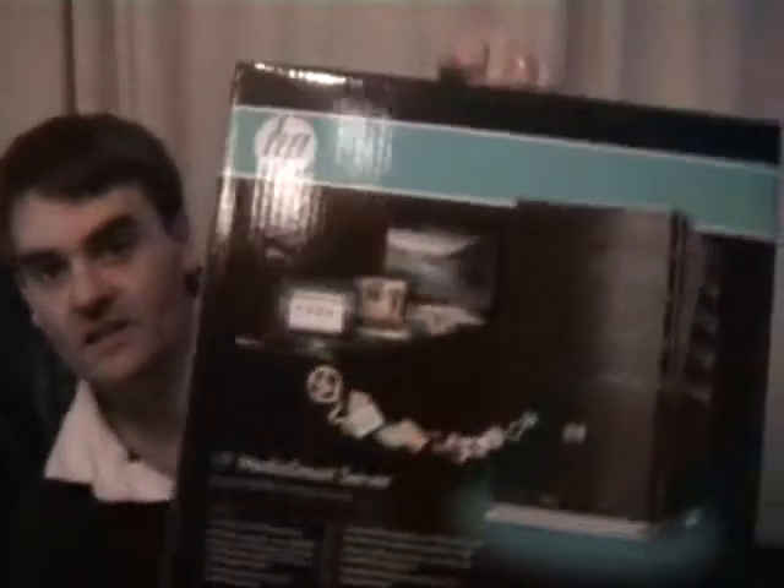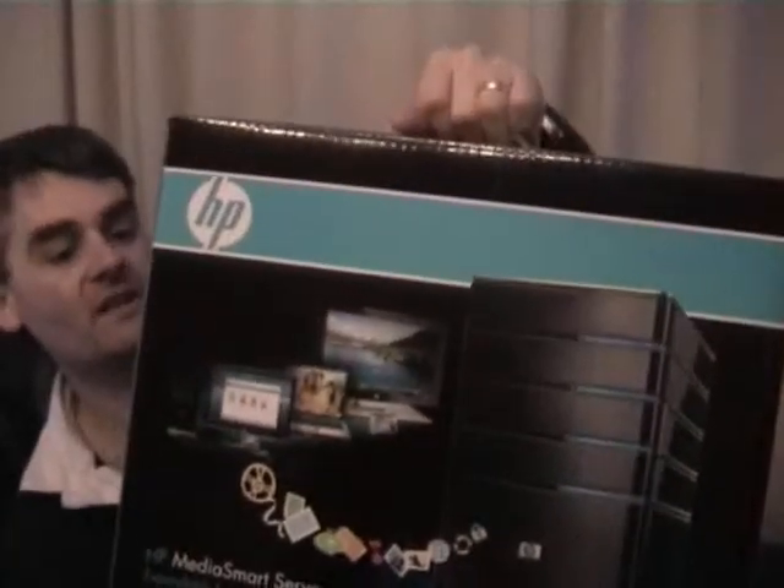Today we're going to be looking at the unboxing of an HP Media Smart Server. I'm not going to connect it up to the network — I'm just going to go through what's in the packaging. On a future video we can look at how it connects up and how I get it synced up with the rest of my equipment. This is the HP Media Smart Server, the Windows Home Server.